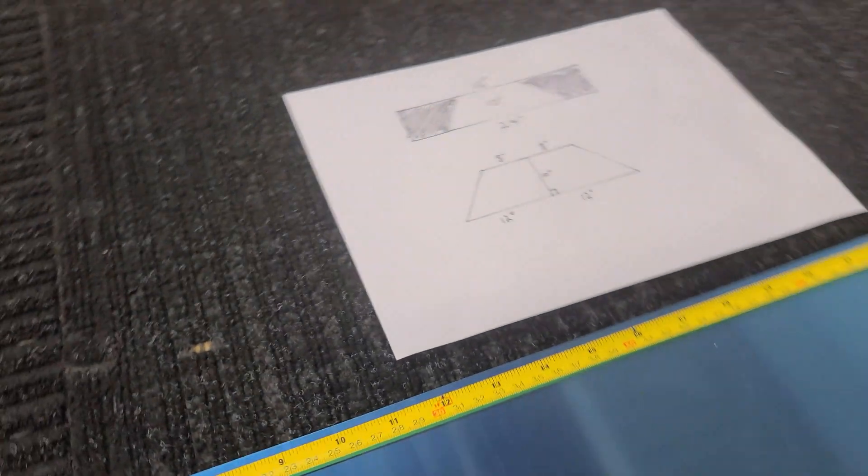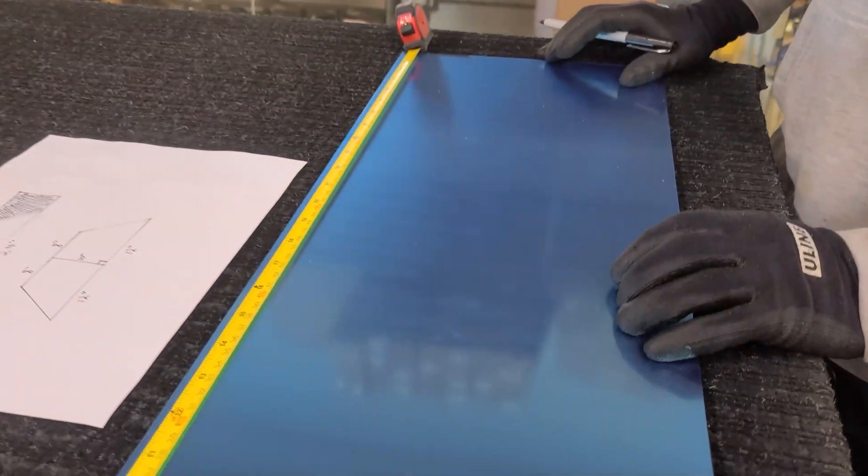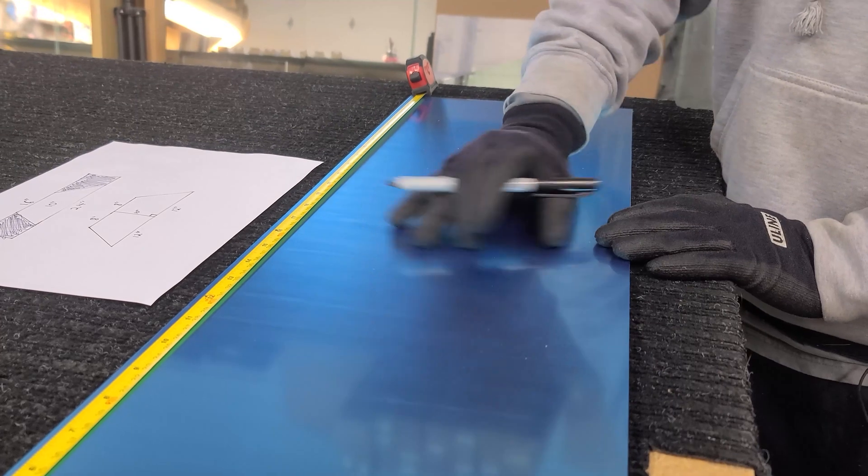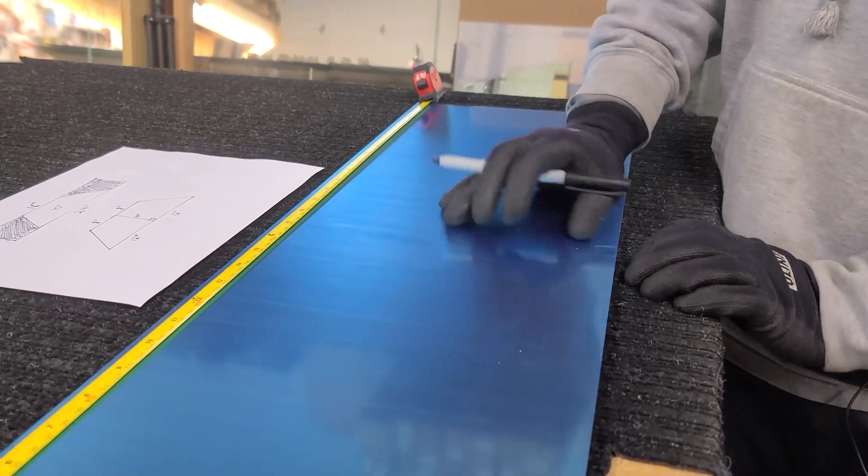In this video, we're going to be using our material of my choice. It's easy to write on because there's a laminate on top. This is glass for a surface, quarter inch.